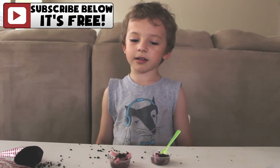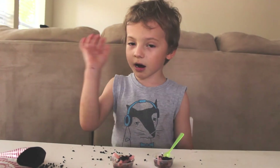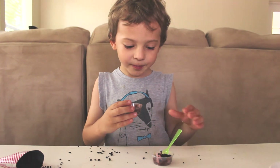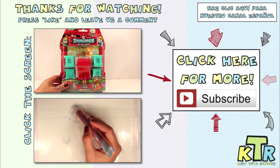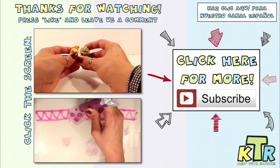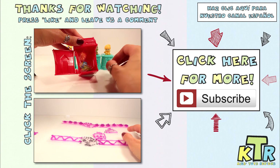Is that good? Yeah. Thanks so much for watching. If you liked this video and want to see more like it, hit the like button and don't forget to subscribe. Also, don't forget to check out our Spanish channel. Bye!